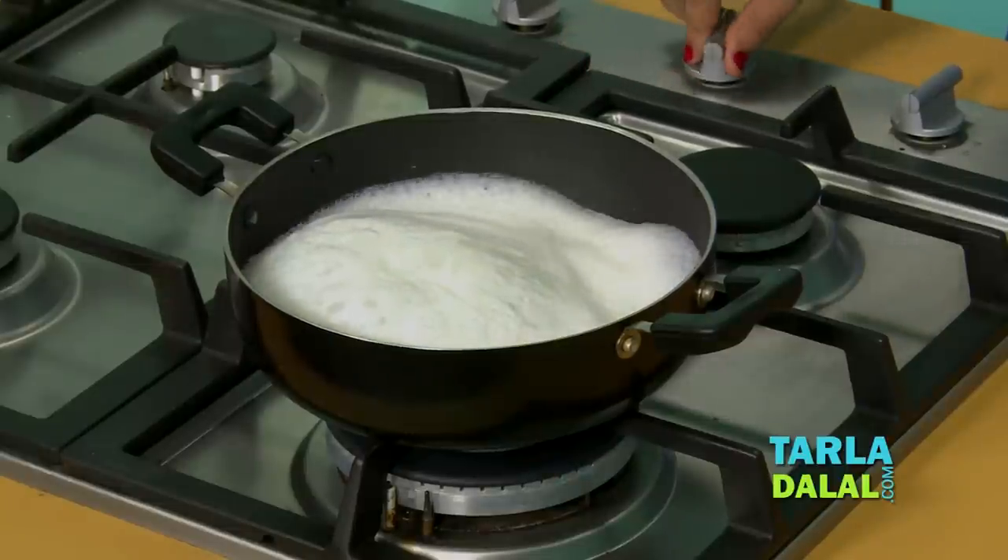As you can see, the milk has boiled without scorching the bottom. So try this at home whenever you boil milk and prevent scorching.